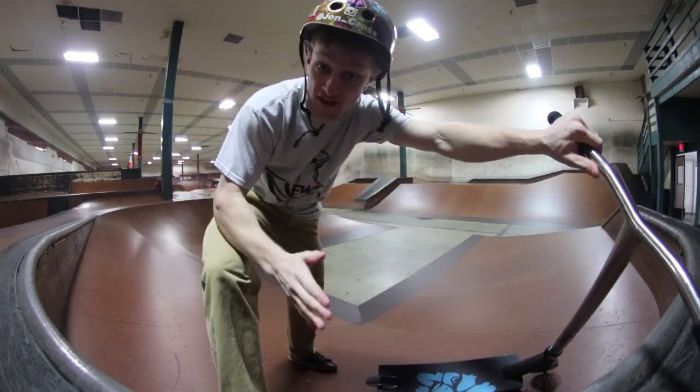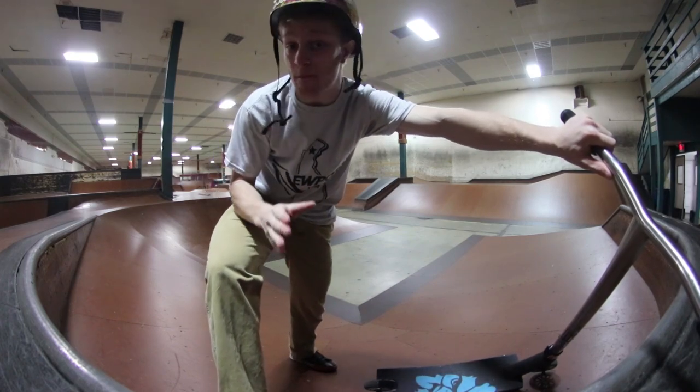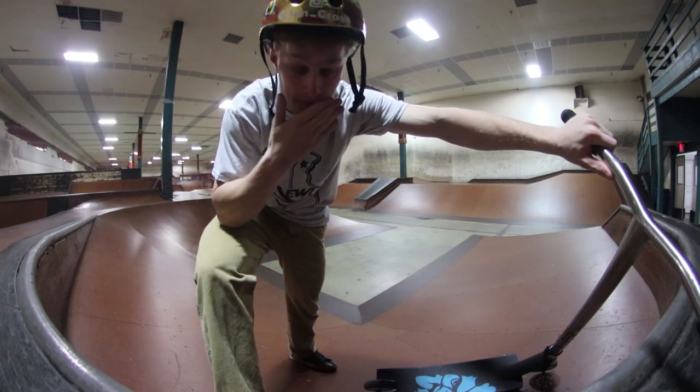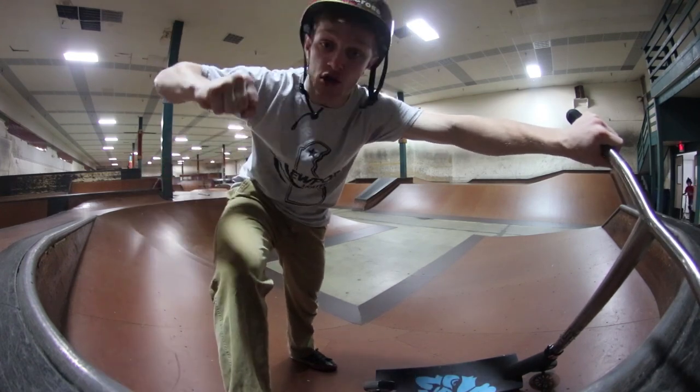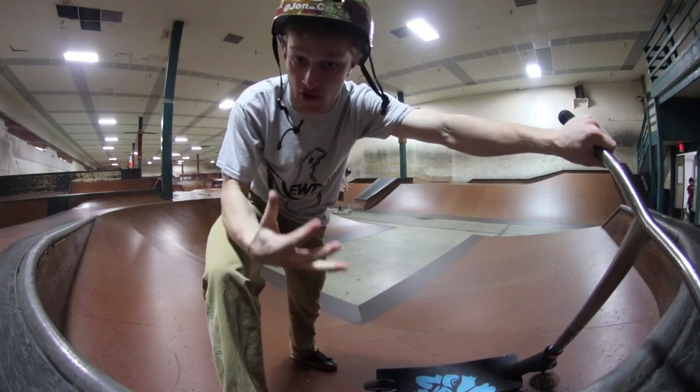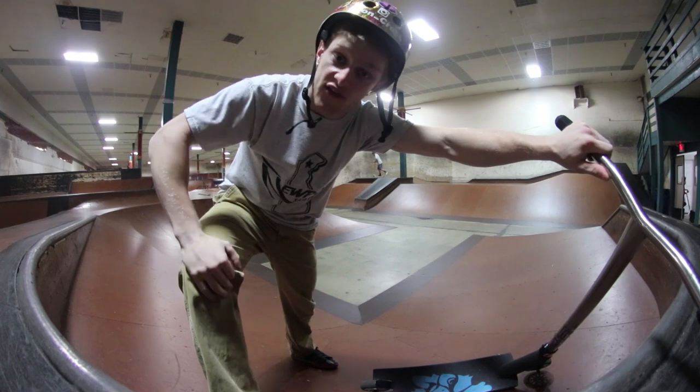Pumping makes the biggest difference in a skate park, and if you're trying to ride a skate park to its full potential, pumping is such a key element to that. That's pretty much all I have to say on pumping — it's with your knees. Use your arms and feel the ramps, feel the transition, and you want to go faster. Want it.